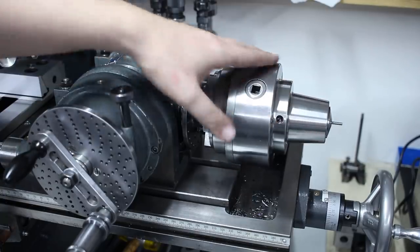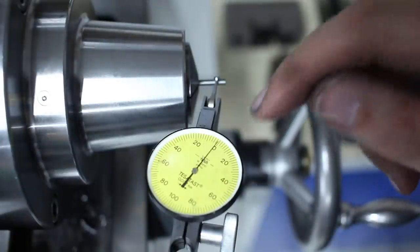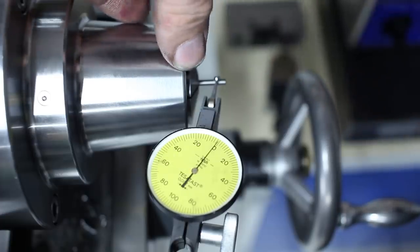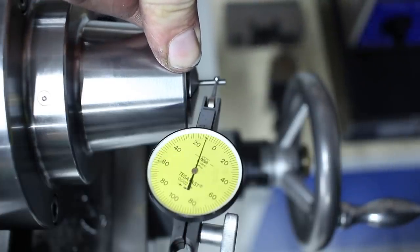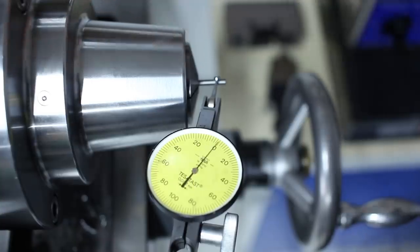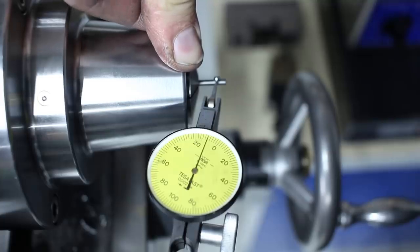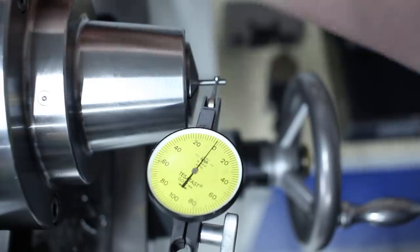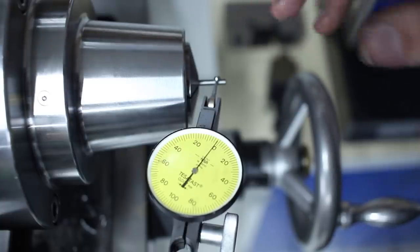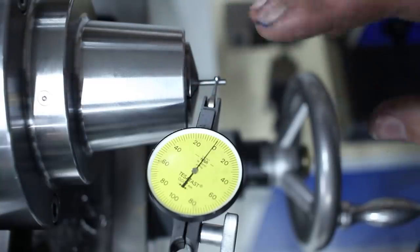I kept a small pin in the chuck and used a 2 micron per division TESA indicator to check deflection against pressure — pushing as hard as I can with my thumb. I can barely move it 10-12 microns, a little more than on my lathe, probably because of the bolted connection between the adapter and spindle, but I'm very confident it's rigid enough for reasonable machining.